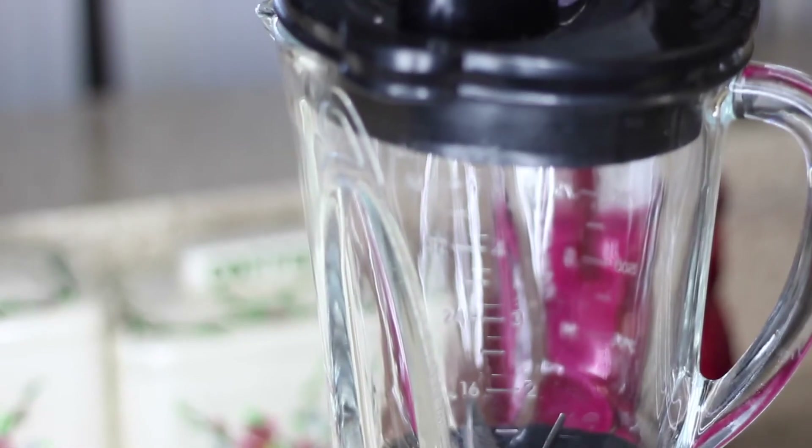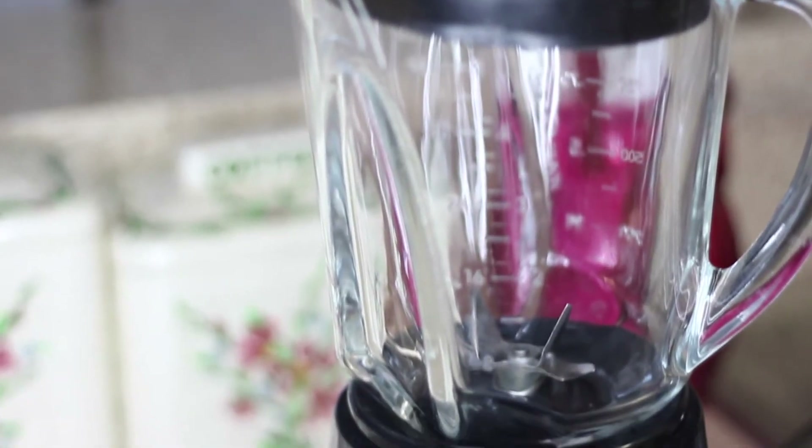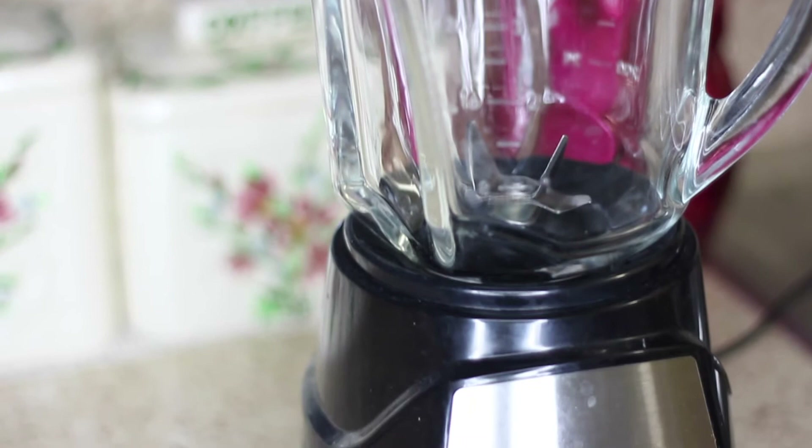All you need is some bananas, the protein powder, and a high-powered blender — just keep watching to find out how to make it.